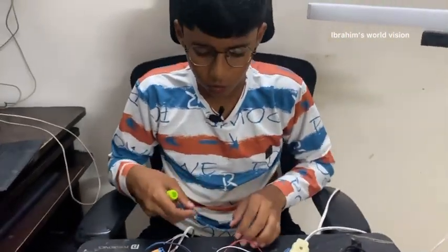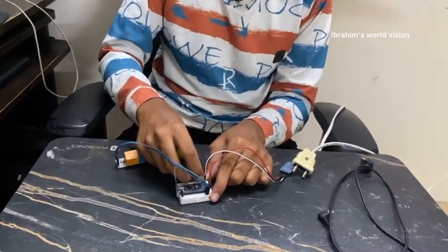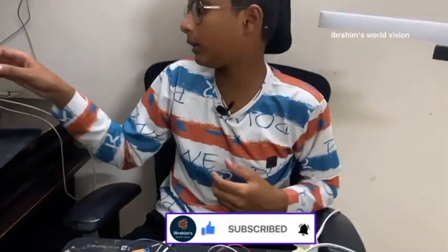Now let us do the coding. Before uploading, you need to remove the TXD and RXD pins from the HM10 Bluetooth module. If you don't remove them, the code won't upload.